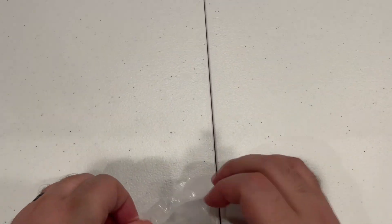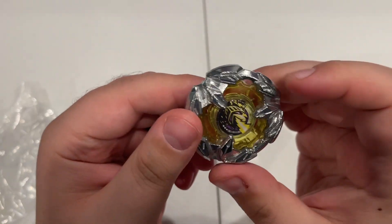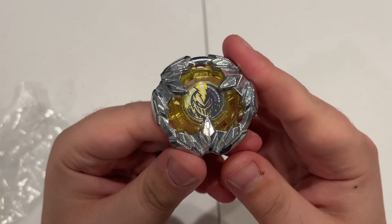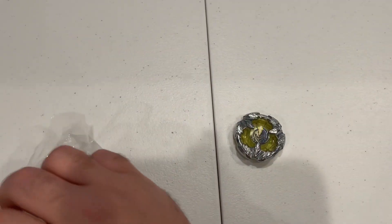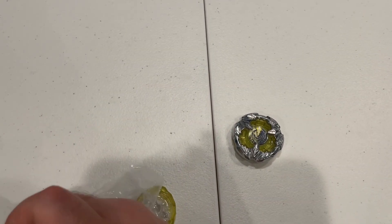Night Trash. If you guys have watched any of our other videos, you'd know that we're not big fans of Night Lance. Don't think it performs that well. I don't know if it's just our copy or what, but not a big fan. Doesn't ever hold up.